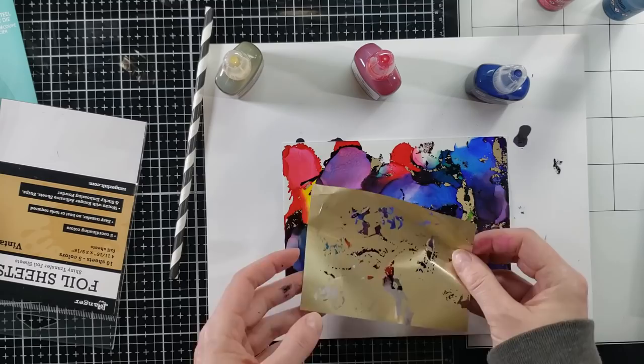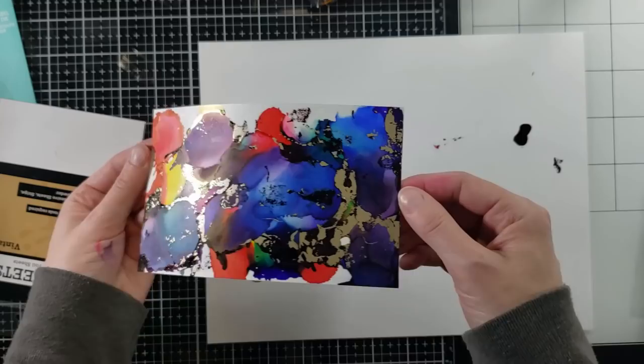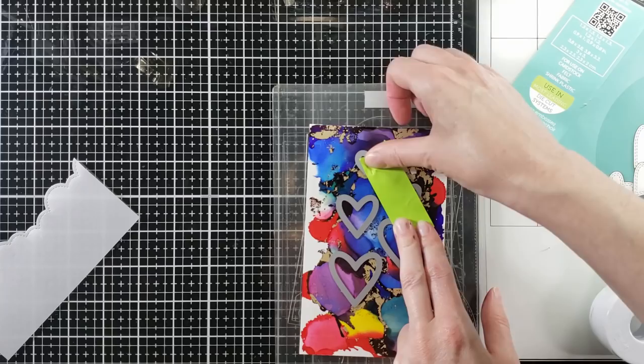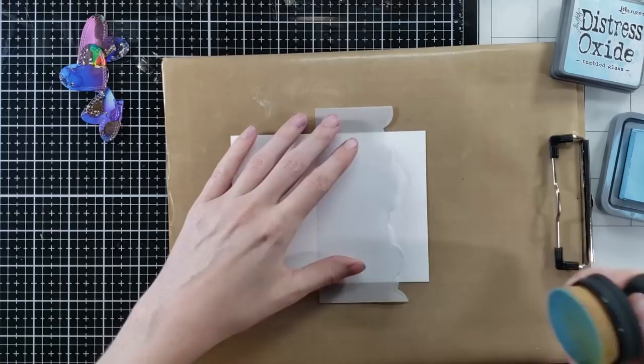I'm just going to keep going at that until I feel like all those tacky areas are covered in the foil, basically until I'm happy with it. I get that finished and I'm loving it so far. I'm going to cut it down because I want to use this background for dies as my element on the card, but I'm going to place them strategically. If it comes out nice, I'm going to use the background as another card. When you use alcohol inks, be sure to cover your project when you run it through your die-cutting machine — because I did not.